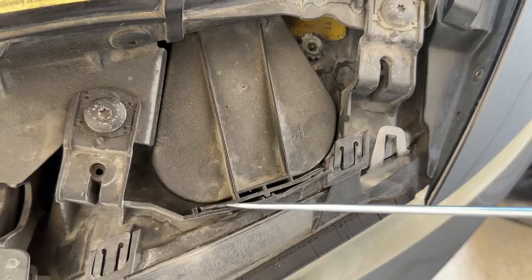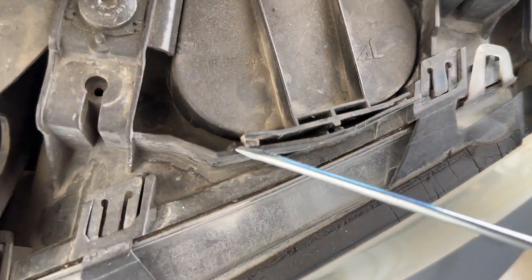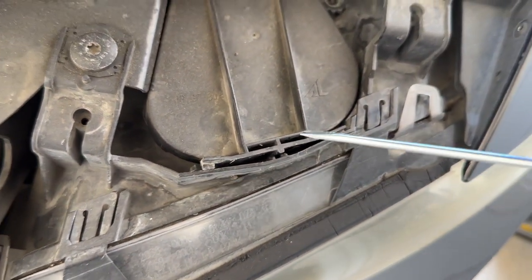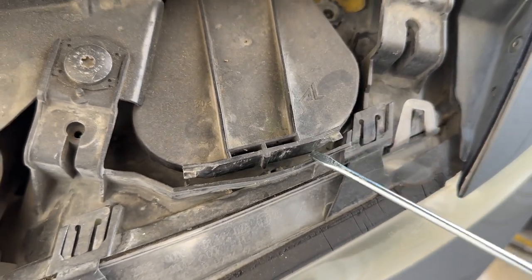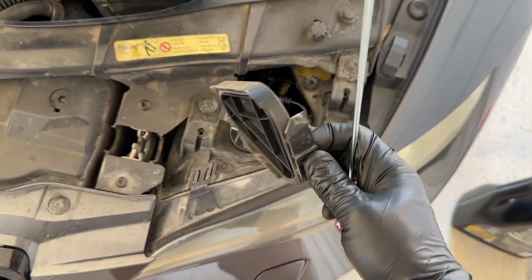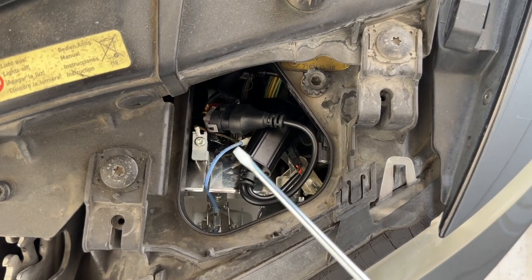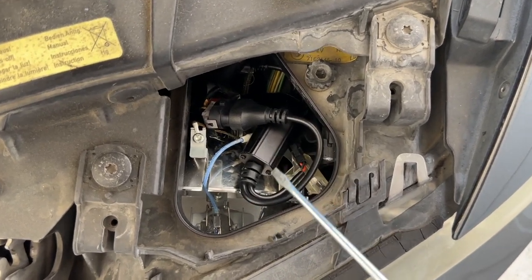Let's go ahead and remove this cover with a flathead screwdriver. Simply wedge the screwdriver right here — you see the little tab — then there's one more on the other side. This pops up with minimal to no effort at all, and now we have access to our halo bulb, the wiring, and everything.